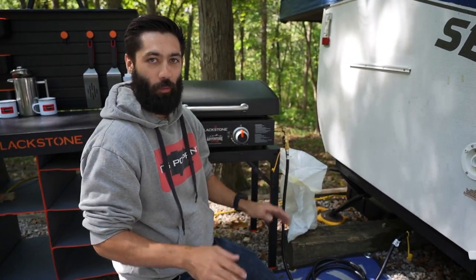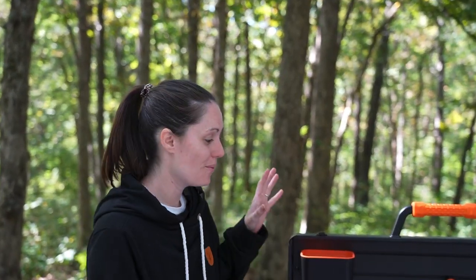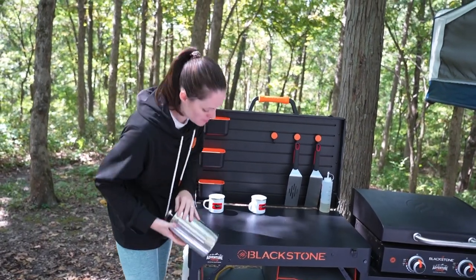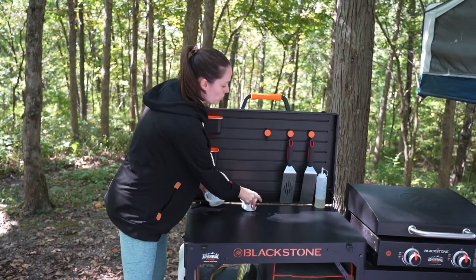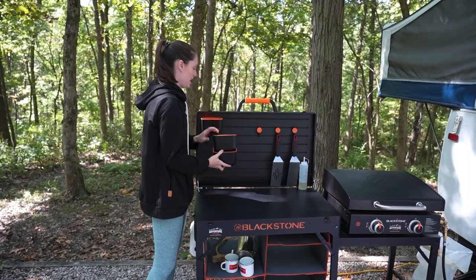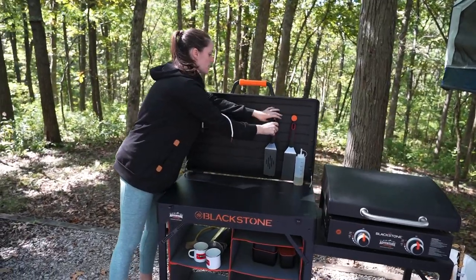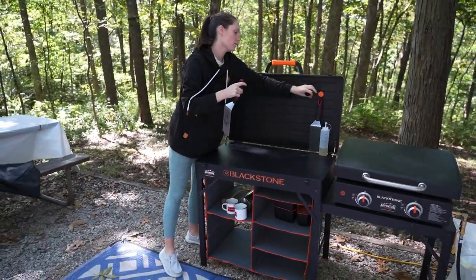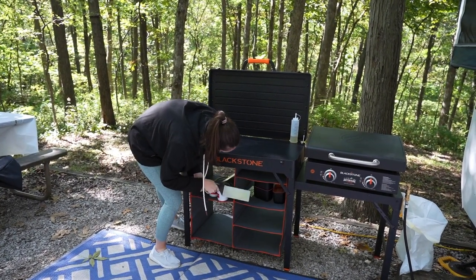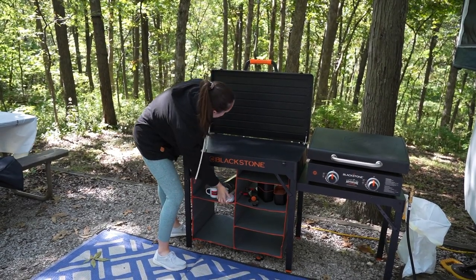That way our Blackstone runs off the low-pressure system of our pop-up camper. We have the 220-pound tanks up front, so there's plenty of propane to run the Blackstone and everything else in the camper. When we're done cooking for the day we can close it up — it stores really beautifully. We have all this space underneath to put things that were on top, or we can pop them into the camper as well. It packs up pretty quickly.